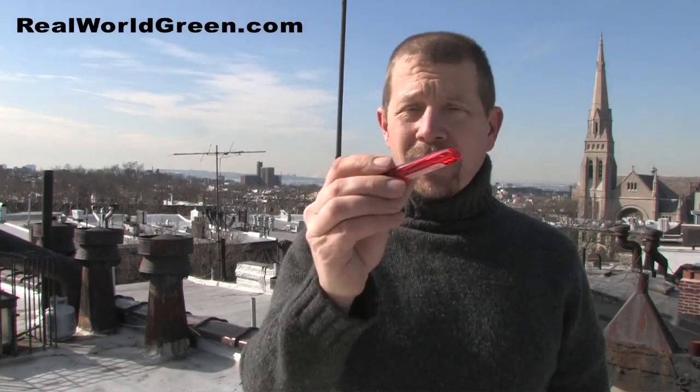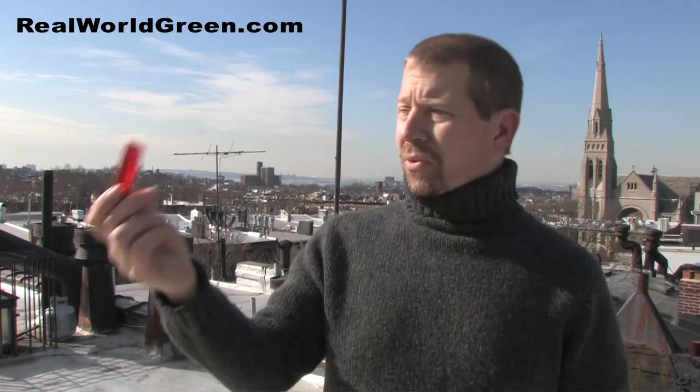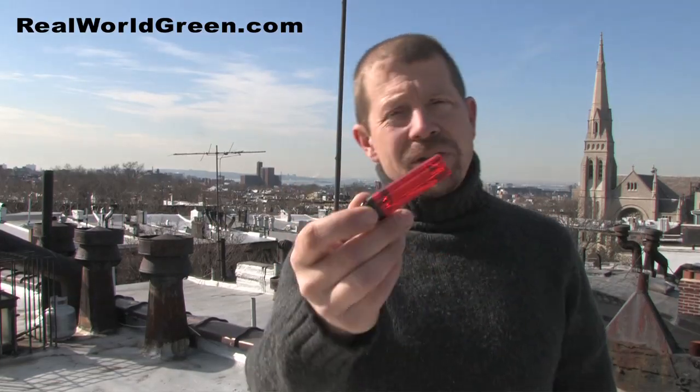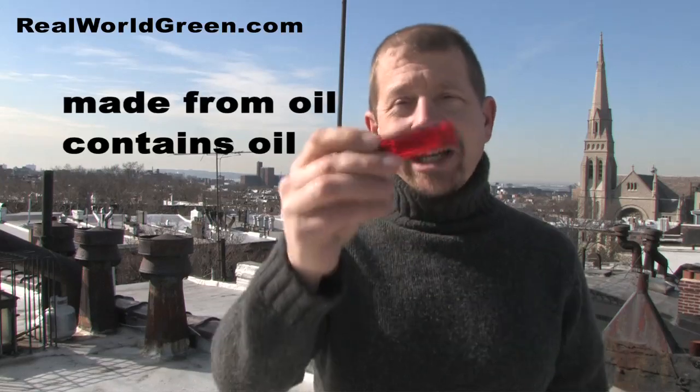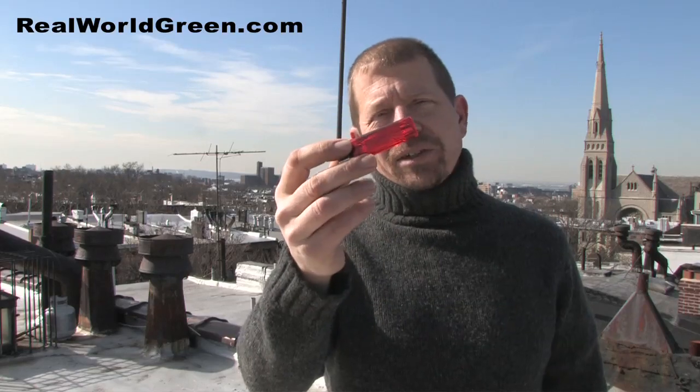Why are these not green? Well, first of all they're made out of plastic. They're disposable — you use them and just throw them away, so how many of these are filling up in landfills? And the butane is a petroleum product, made from petroleum. We want to avoid using petroleum, so here's my suggestion.